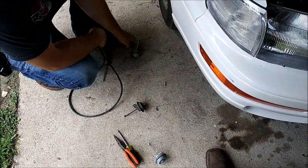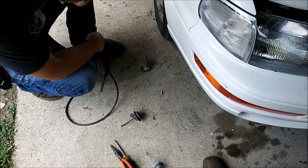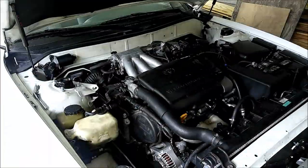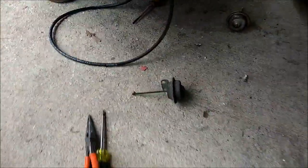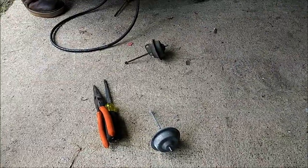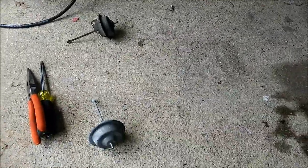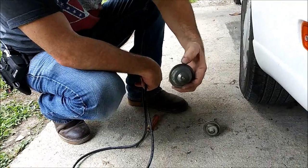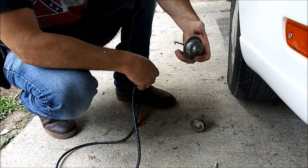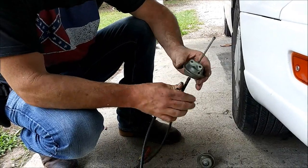Since we couldn't find anywhere on the open market — anywhere on the internet, eBay, anywhere — all we could find was whole intake systems. So we picked these actuators up from the junkyard. We picked up two different ones and tested them before we bought them. I bought two because they only cost nine bucks each, plus a piece of trim and a relay.